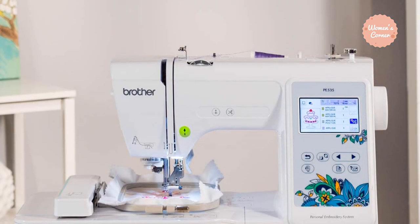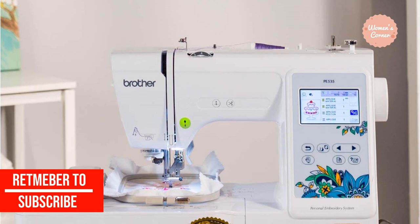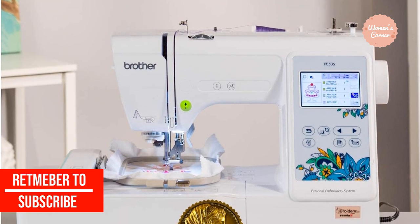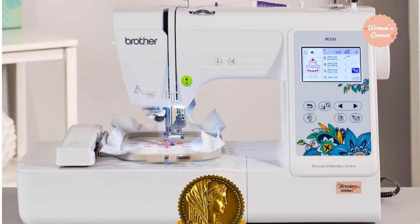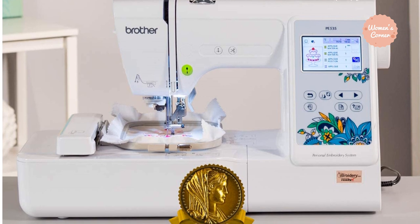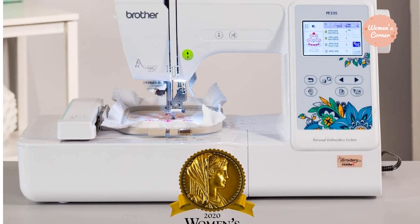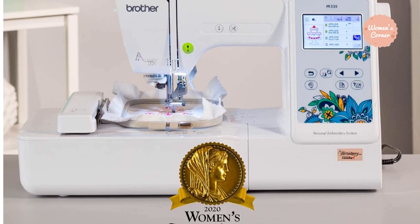This small Brother embroidery machine is impressive for its size and is excellent for home embroidery projects. It is easy to use and lets you produce high-quality creations. Along with the latest advanced features, this machine allows the user to create their own design on the LCD display and even customize each thread. The Brother PE-535 is easy to use, high-quality, and designed using excellent craftsmanship.